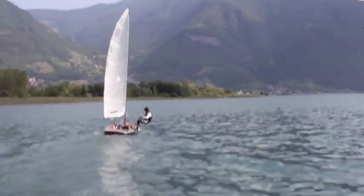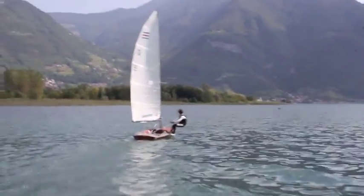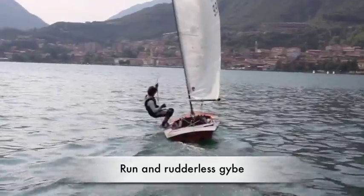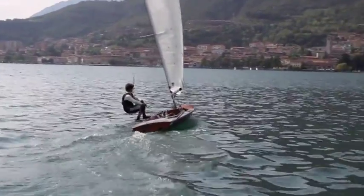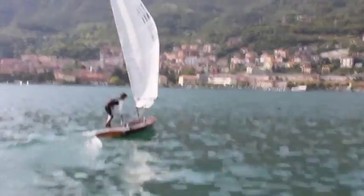When you are trapezing slowly you can luff and pull the mainsail to go upwind. To bear away with your boat when you are trapezing without rudder you need to bend your boat to the windward side and open the mainsail properly. If not, the boat will never bear away.